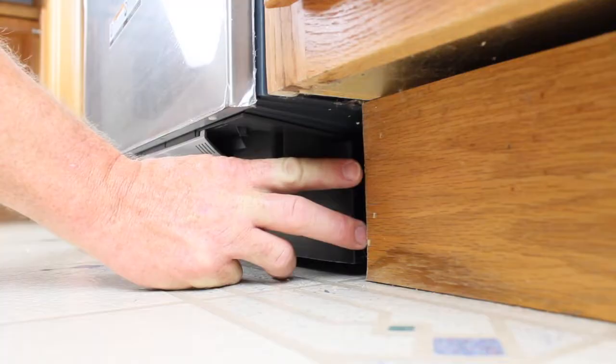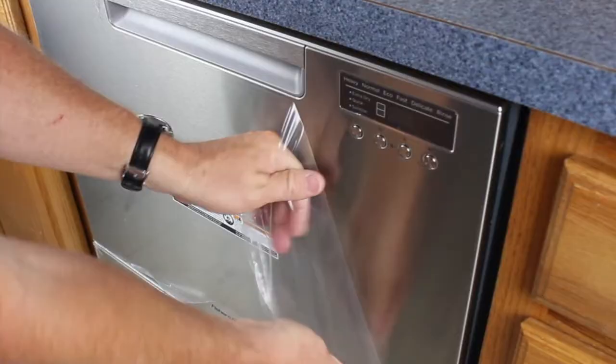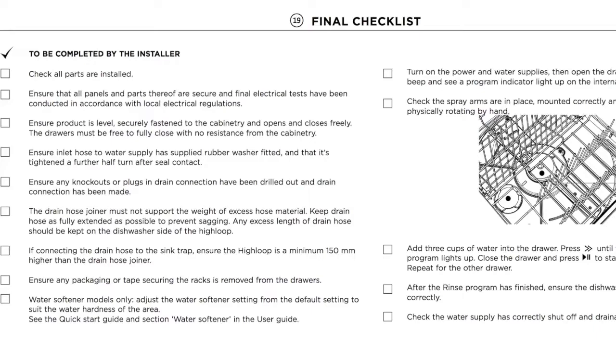Slide the toe kick onto the track and close the drawer. Line the toe kick up with the face of the cabinetry and tighten in that position. Remove all other packing material and ensure the customer has the owner's manual and the quick start guide. Go over the final checklist at the back of the installation manual to ensure no steps were missed. You have now completed the installation of the Fisher & Paykel Dish Drawer.